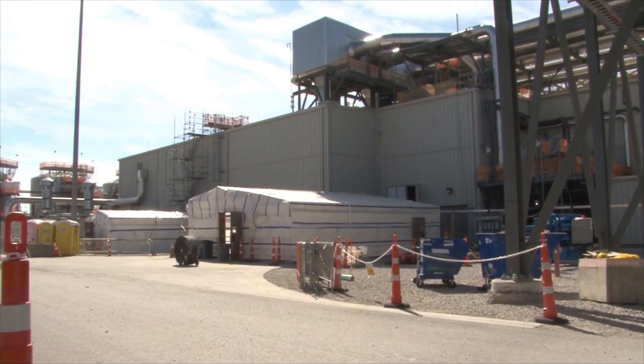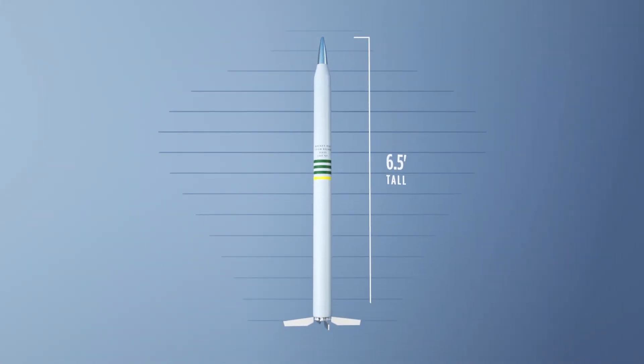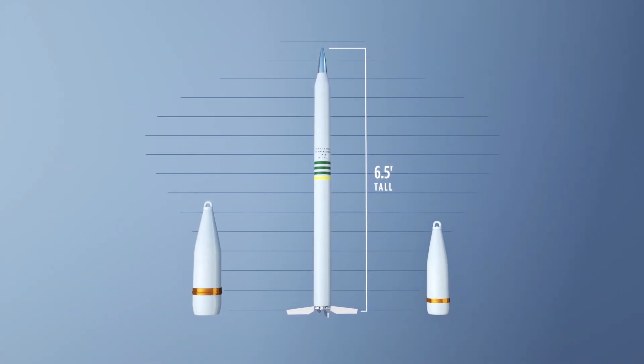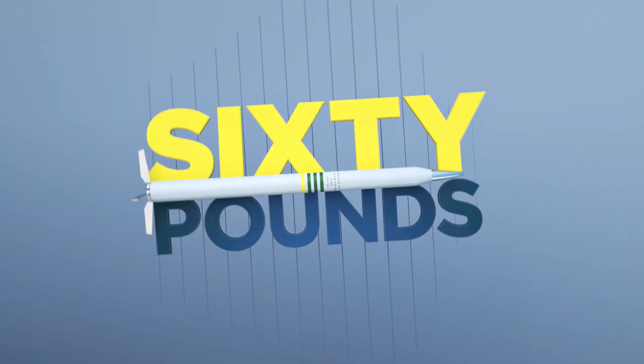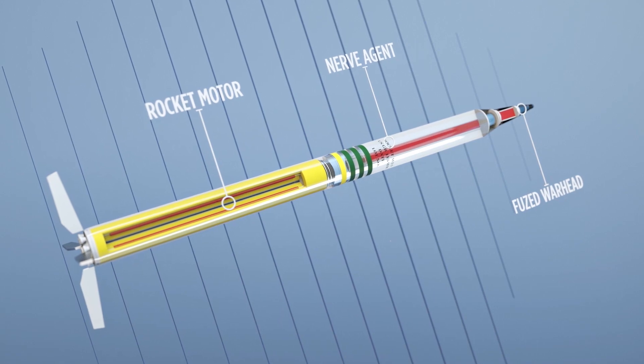The difference between the projectiles and the rockets is it requires many more steps within the munitions demilitarization building itself. At six and a half feet tall, the rockets are twice as long as projectiles. Weighing nearly 60 pounds, they contain a rocket motor, fused warhead, and 10 pounds of nerve agent.